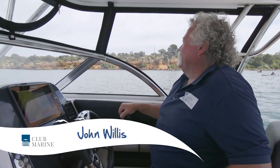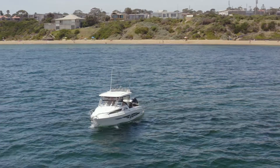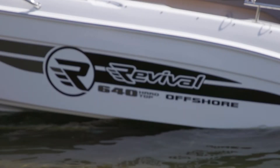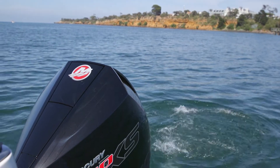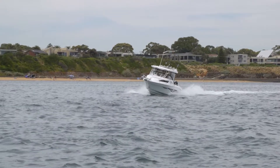G'day, it's John Willis here for Club Marine TV, and I'm in Port Phillip Bay at Beaumaris. It's a beautiful day, and I'm in a beautiful boat. This is the Revival 640 Offshore Hardtop with the big V8 Mercury 200hp Pro XS on the back. It's a good boat — come on, I'll show you how it goes.